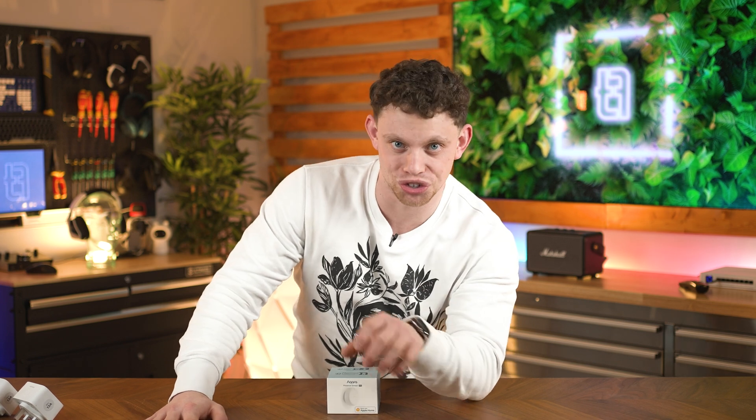Shout out to Squarespace for sponsoring the video. Hey guys, welcome to the show. Today we're going to be discussing motion sensors.